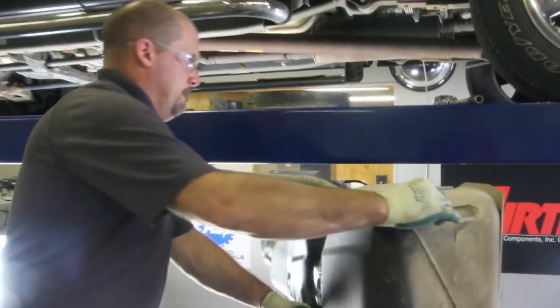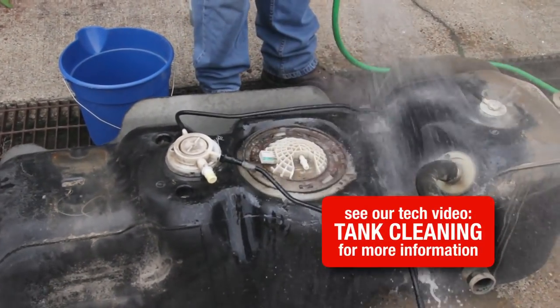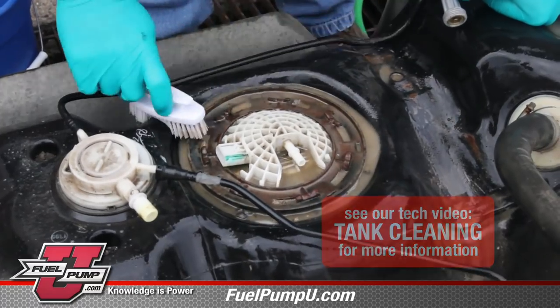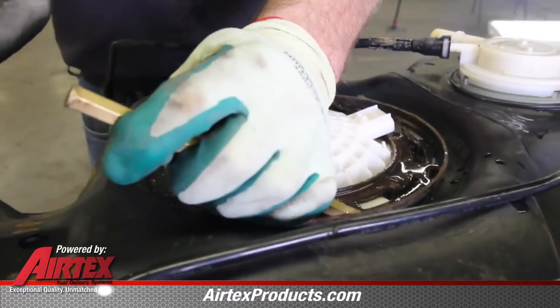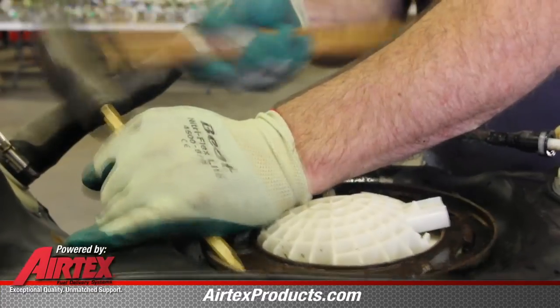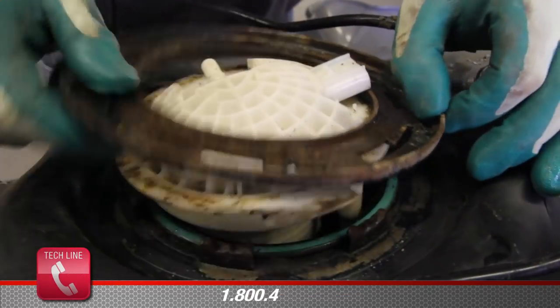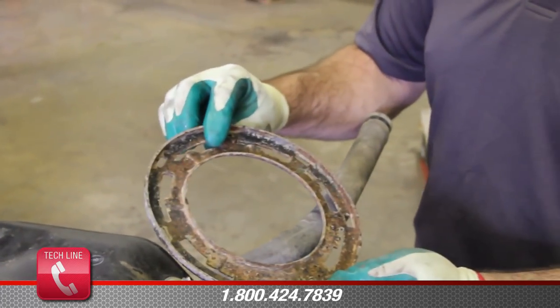With all lines disconnected we can now remove the tank from the vehicle. You always want to be sure and clean the outside of the tank before removing the module, as this will reduce the risk of contaminants getting in the tank. With the outside of the tank cleaned we're now ready to remove the module assembly. We will use a non-ferrous brass punch and turn the lock ring counterclockwise. Always be sure and inspect the locking ring making sure it is safe to reuse in installation.